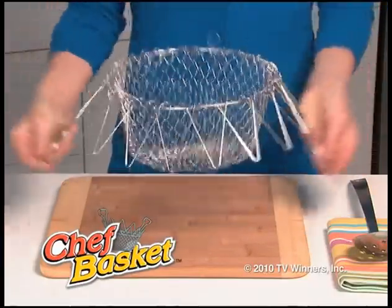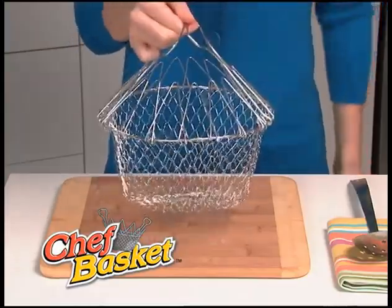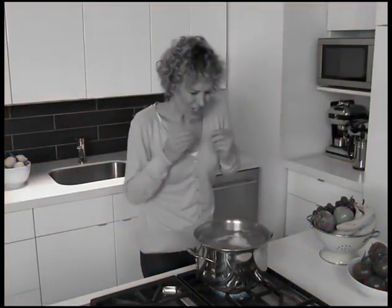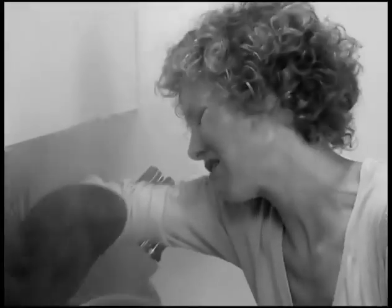Introducing the Chef Basket, the new cooking dynamo that transforms itself for dozens of everyday uses. Making pasta can be an adventure. Ouch, you have to grab tight with potholders. Oh no, there must be a better way.